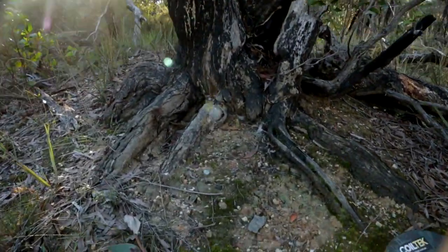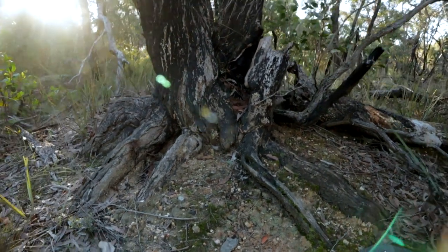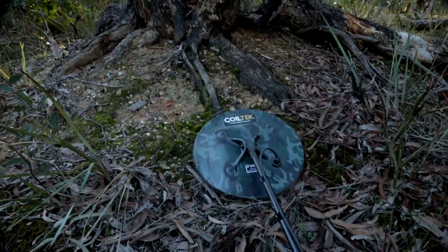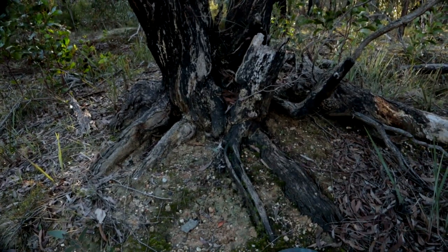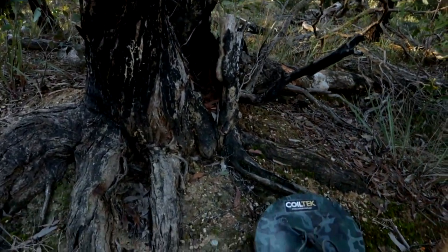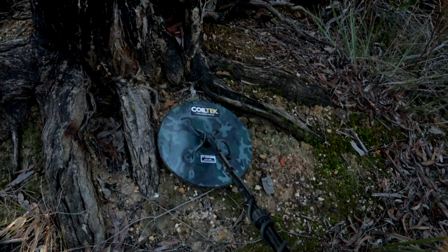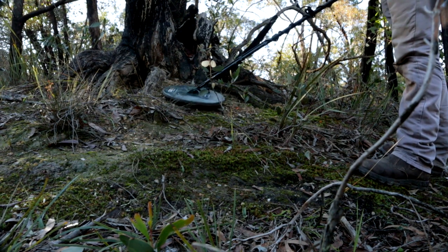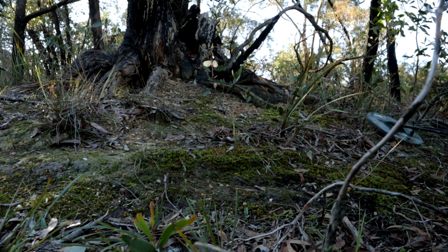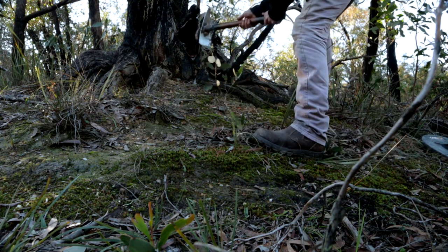We have a target right here. I'll show you the targets I got later. Let's get this one out — it's a bit hot. That is definitely not a surface target. As you can hear, absolutely awesome signal. Let's get this one out.